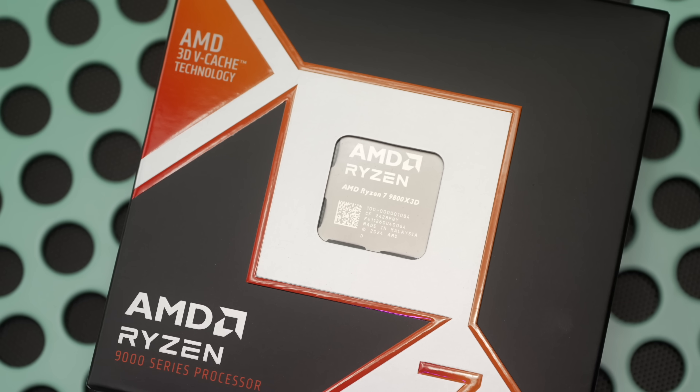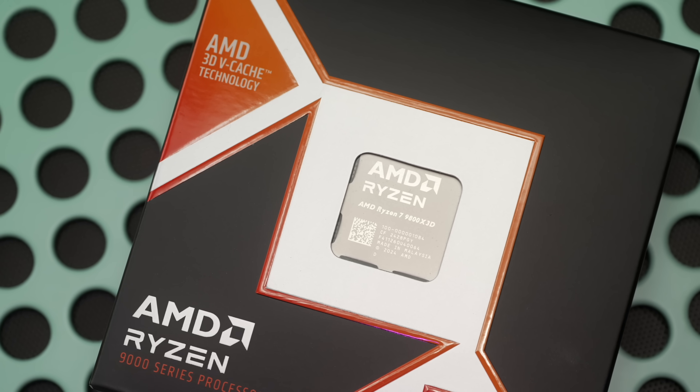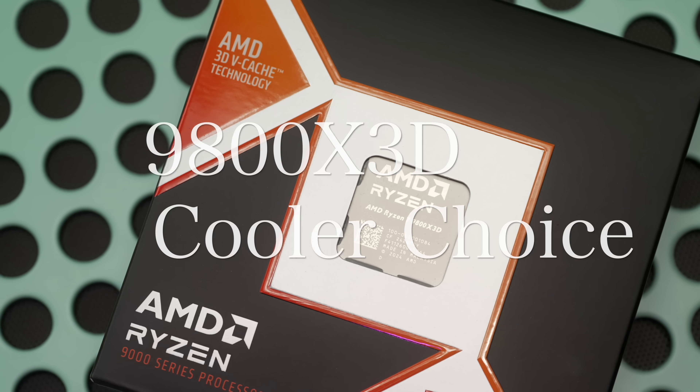You can get the new 9800 X3D today — reviewed it, it's a fantastic CPU — but maybe you're curious what you need to cool this thing. Welcome to Machines and More. I posted my launch date review of the 9800 X3D yesterday, and yeah, spectacular. It's gaming's new king, but you have to cool it, and that's what we'll dive deeper into today.